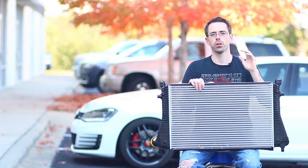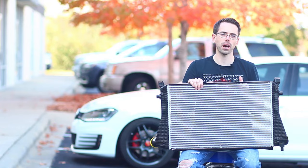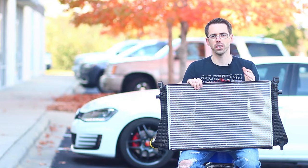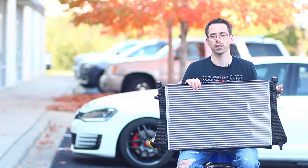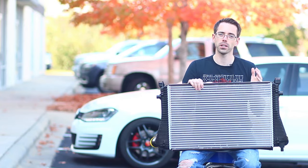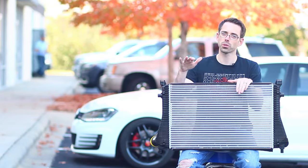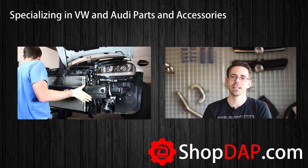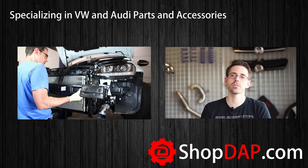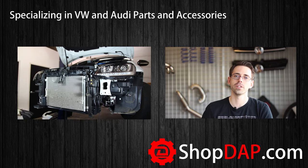To reiterate: intercoolers do not gain you power, but they prevent you from losing power in the event of a heat soak problem, or in any warm temperatures — especially from late spring through summer and into early fall. Potentially, an upgraded intercooler is a good option for you. Thanks for watching. If you liked this video, be sure to subscribe to check out more like it. For more information about the products featured in this video, check out our website at shopdap.com.